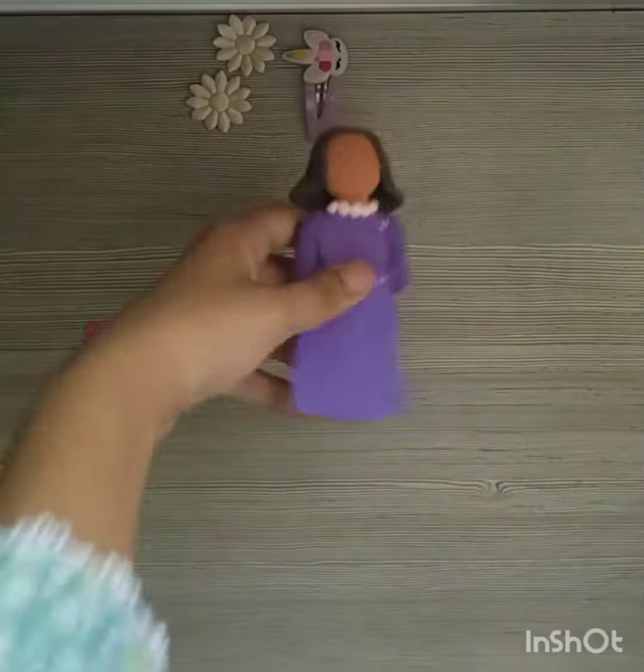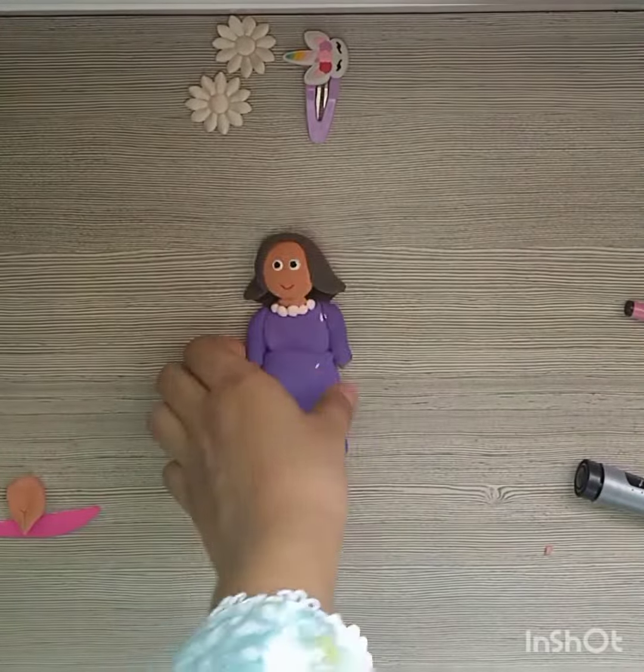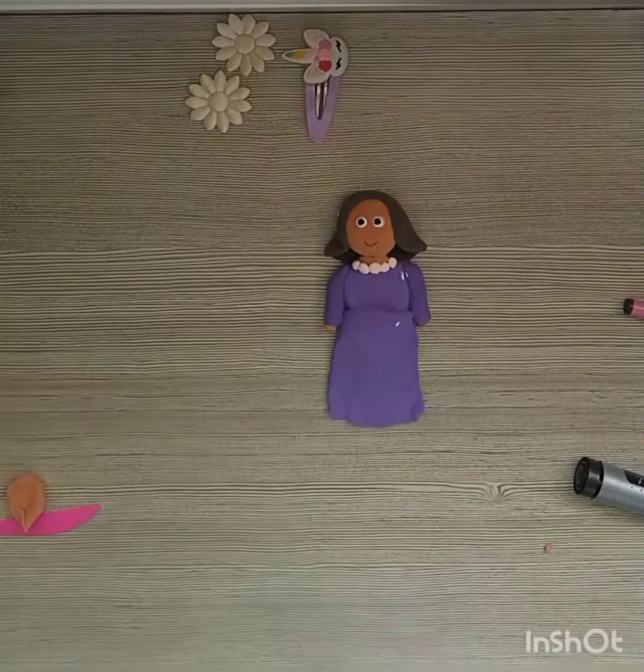So guys, I will make a look for the hair. I have made a full face. Please like and subscribe to the channel. See you in the next video. Till then, take care. Bye bye.